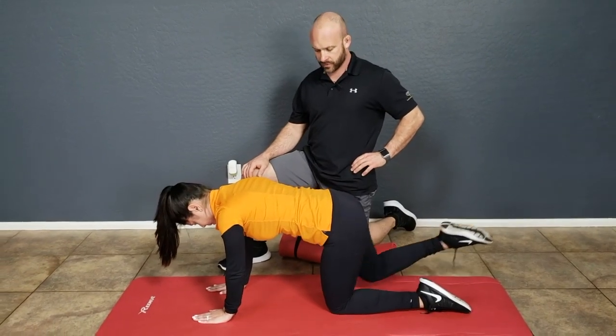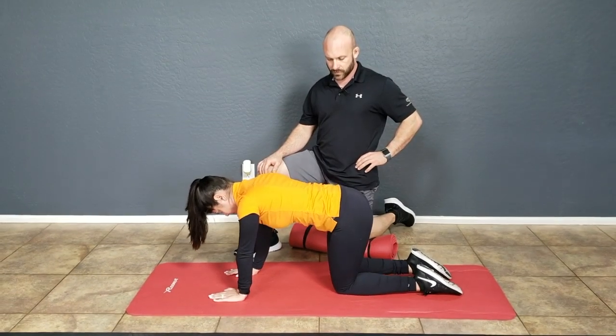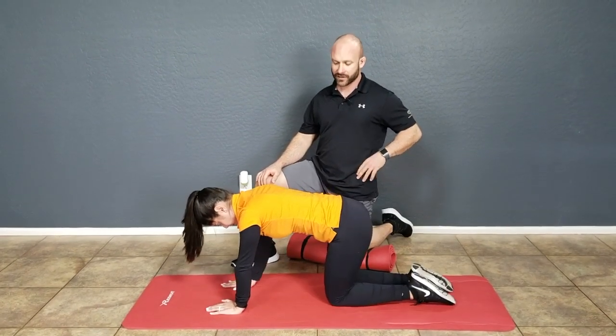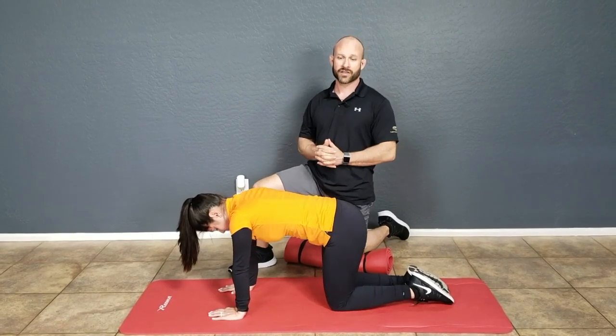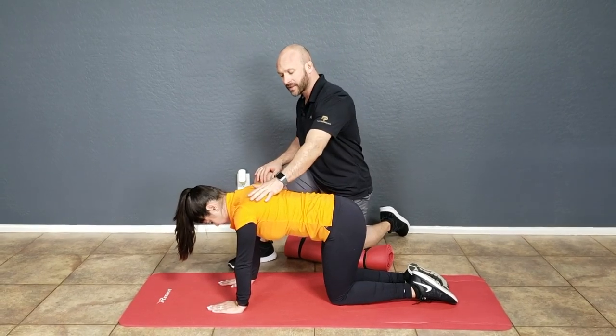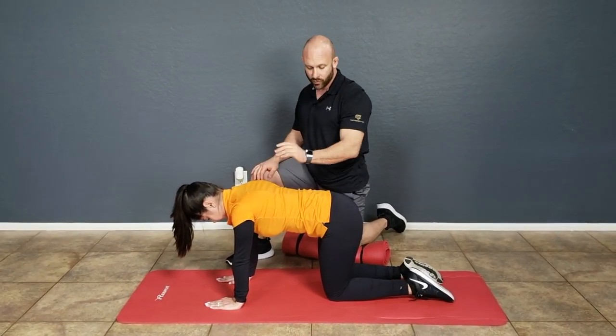In the Quadruped Level 2 exercise, you're going to do exactly what you just saw here. In Level 1, you're lifting one limb at a time, learning how to stabilize the scapula while bringing the shoulder into flexion, each side one side at a time.